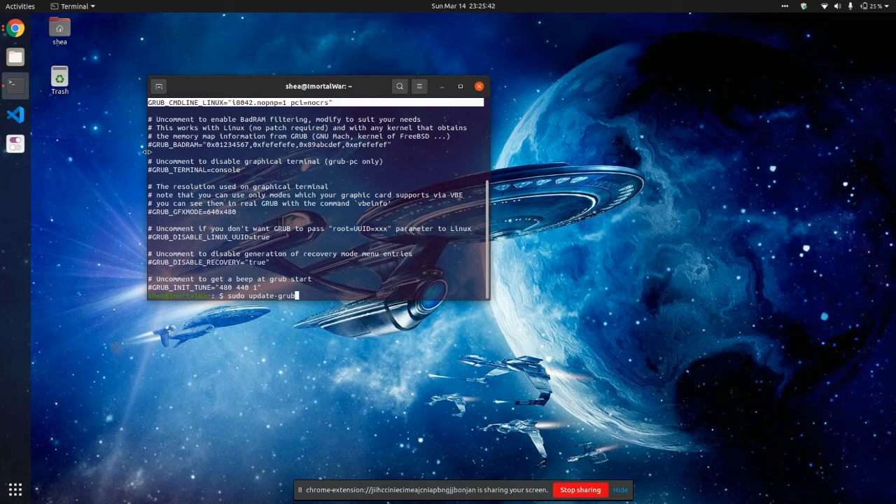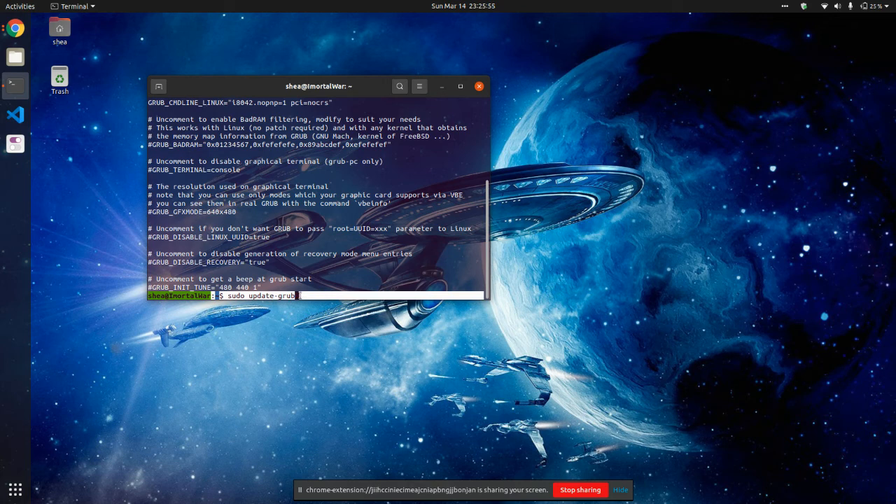Once you run this command, it's going to update Grub. Once it updates Grub, go ahead and reboot the computer. You'll notice — this is me moving the trackpad — it's now working. That's all you got to do.